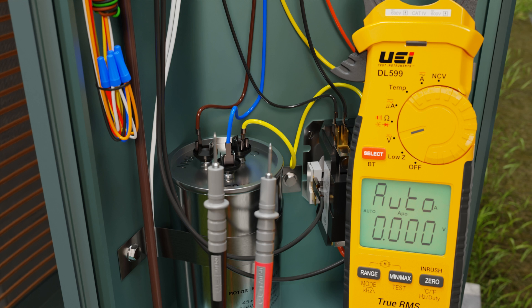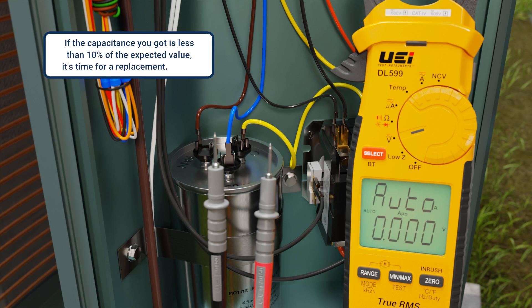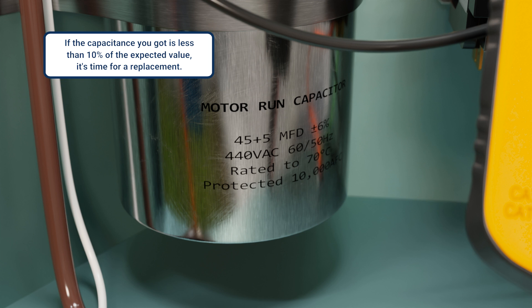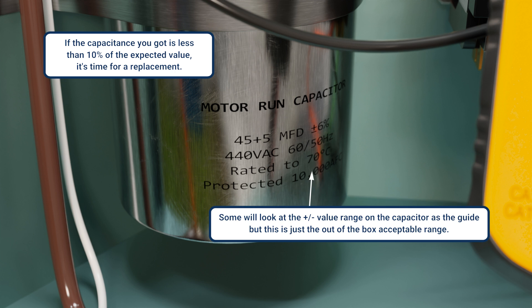But what do these measurements mean? If the capacitance — MFD, or microfarads — you measured is less than 10% of the expected value, generally that's what I'm going to replace. At that point, I'm also going to do a bench test to confirm. Keep in mind, this is the standard I use. Some will look at the plus-or-minus value range on the capacitor as the guide, but that plus-or-minus value is just the out-of-the-box acceptable range from the manufacturer.